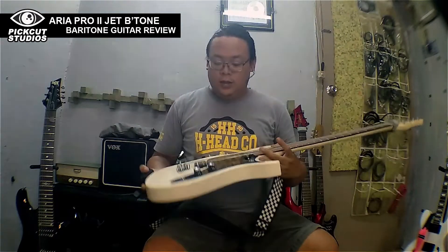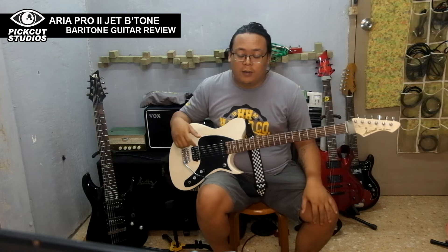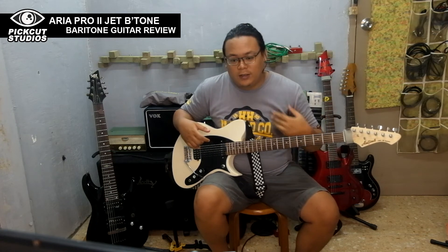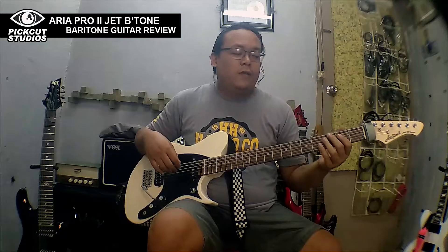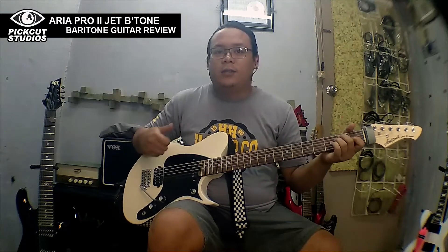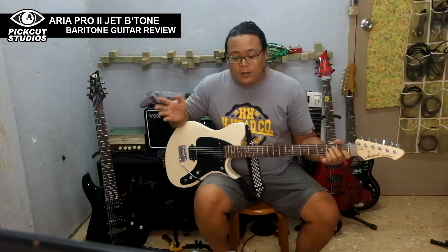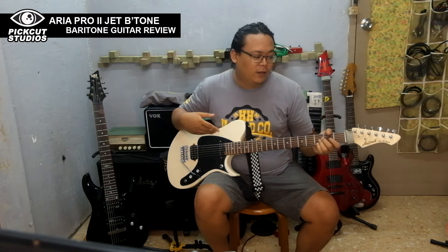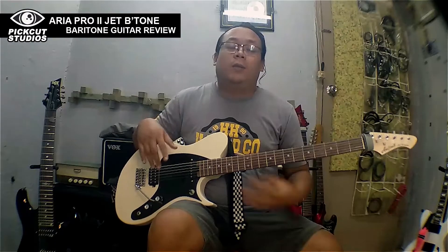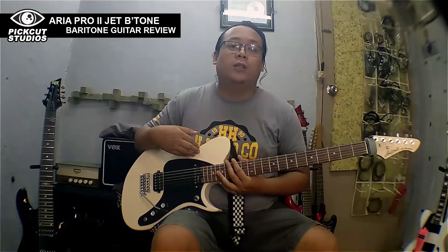Overall, this is a good buy. I would suggest it if you're into rock, metal, or even jazz — baritones are used in jazz too. This is a good entry-level baritone guitar. Compared to higher, more expensive options, this is a very competitive choice at this price point.